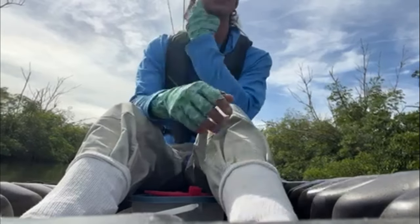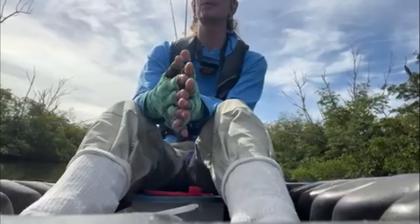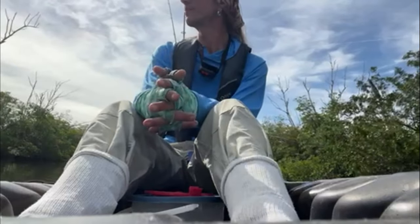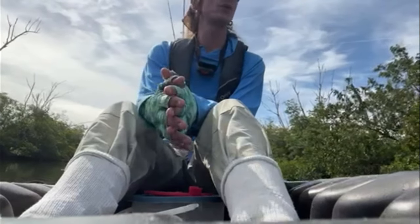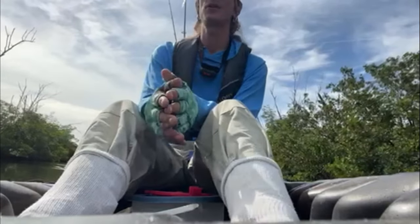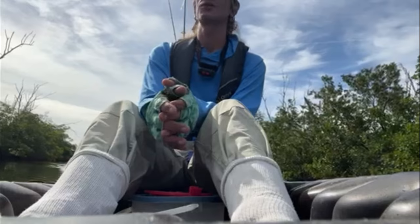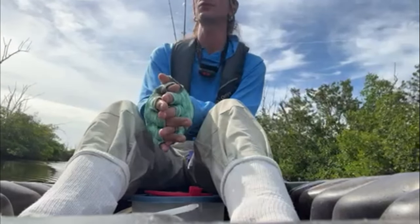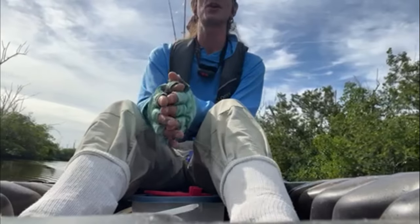The bite has died down quite a bit so I decided to throw in the towel and let those last few crabs go. As you can see, those crabs work extremely well for sheepshead as well as other fish. They're highly overlooked — I'd suggest you don't overlook them yourselves. Anyway, it's that time — thank you for watching, I'll catch you guys next time.